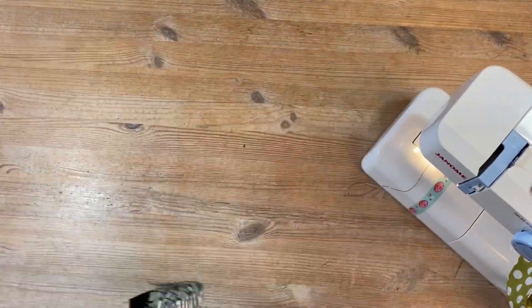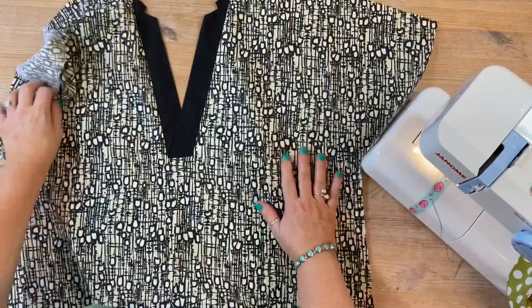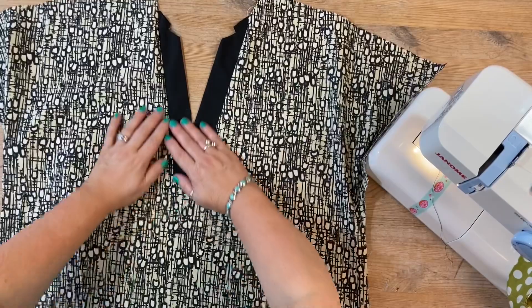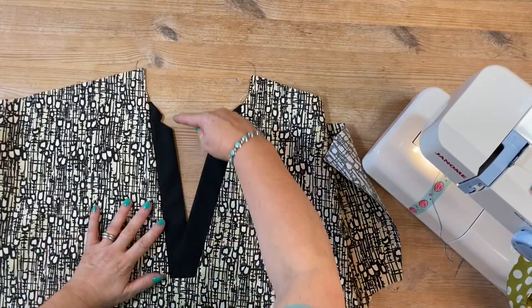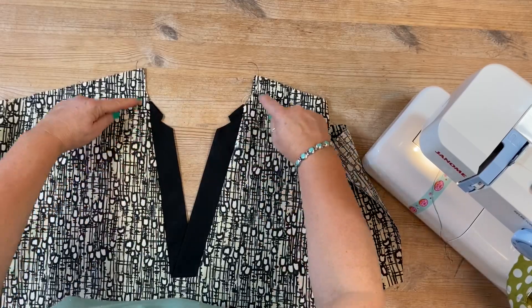I'll just show you on the right side. Okay, that's there, and then you've got the start of the collar going round there.